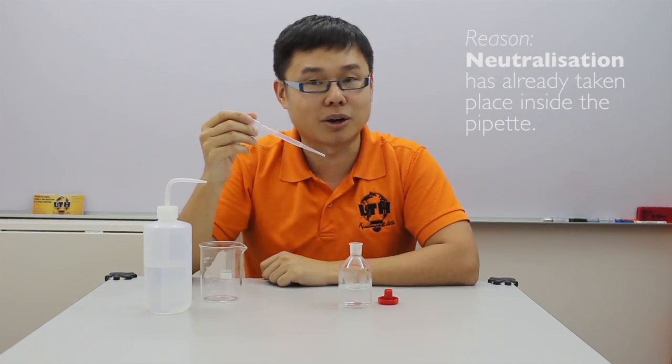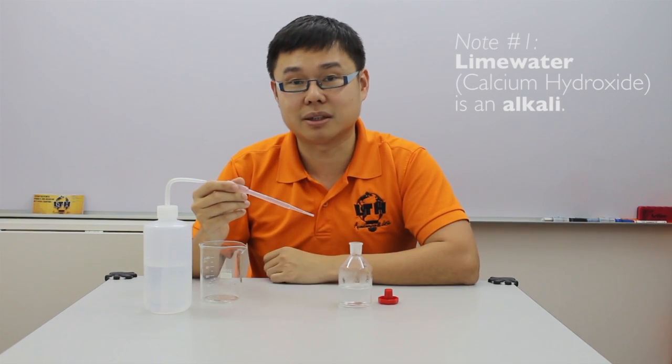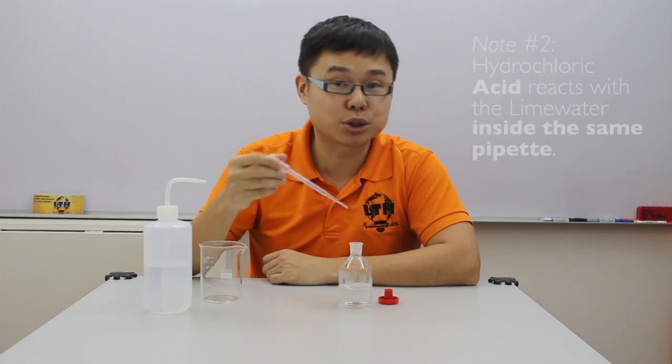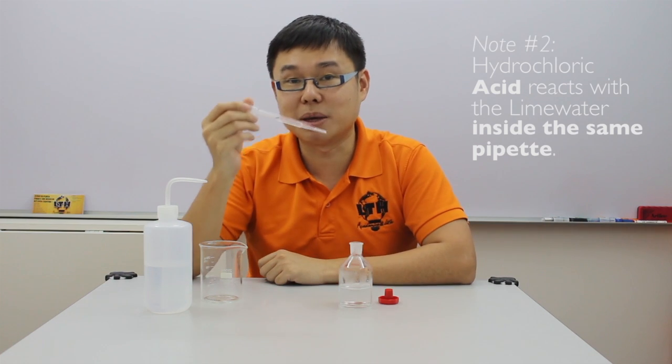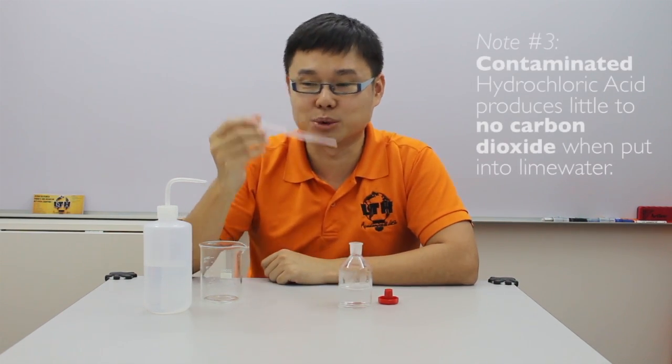This is because when they first used the pipette to extract lime water, lime water being calcium hydroxide is actually an alkaline. When they use the same pipette to extract hydrochloric acid, these two chemicals will react within the pipette, causing neutralization.